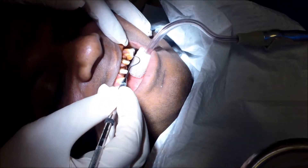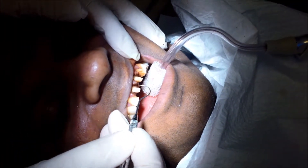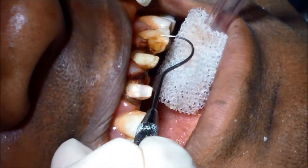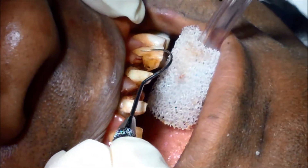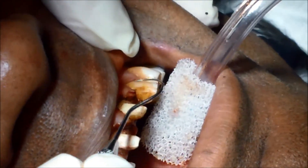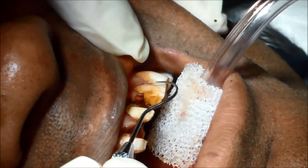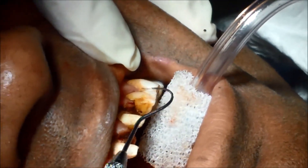This tooth right here is a lateral incisor. These are the two centrals where the crowns used to be. This lateral incisor has a lot of decay and old filling material — we'll cut that out and remove it so that we can have a nice substrate to put a crown or a veneer on that tooth.